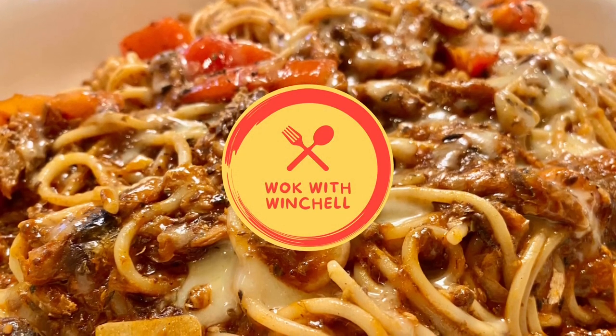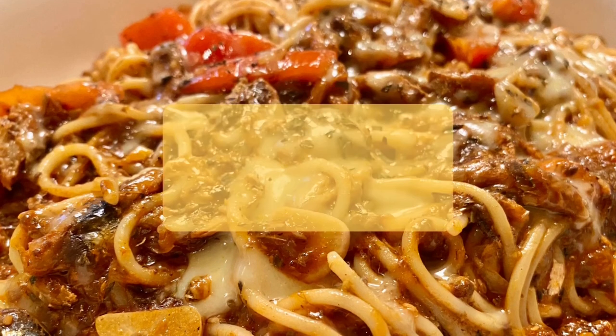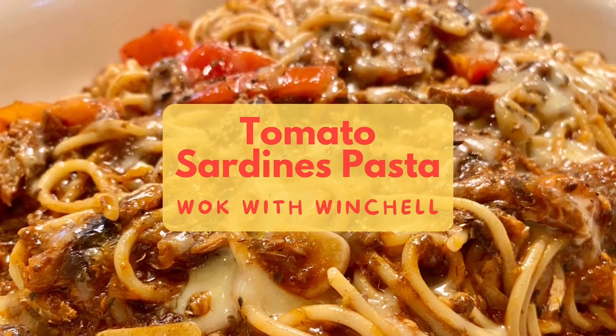Hi! Welcome to Walk with Winchell. Today our family is having super easy tomato sardines pasta. Let's get cooking!